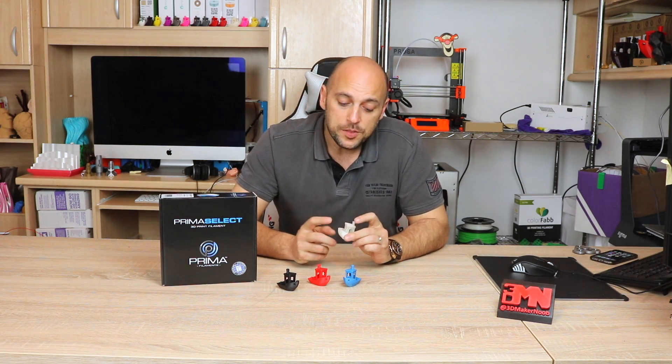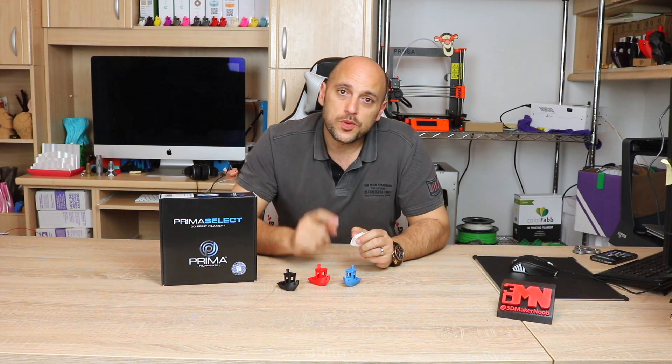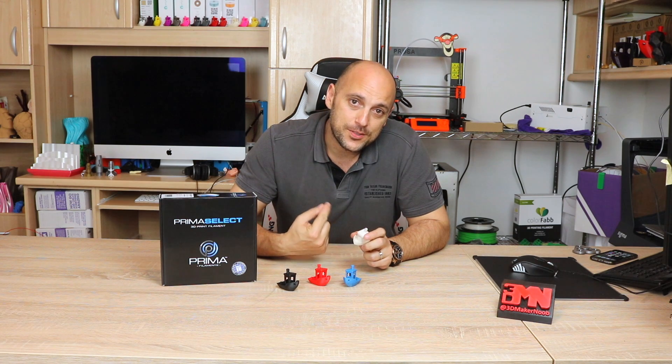Next up is the Clear PETG. I need to point out that all of these models were printed on the same printer as well, and that is the Emotion Tech Micro Delta rework.